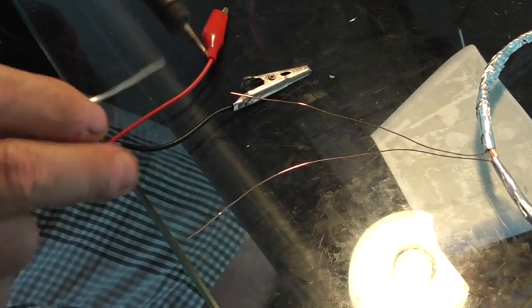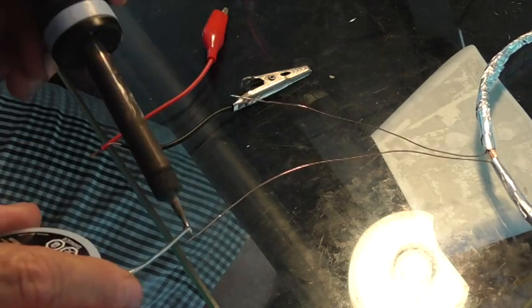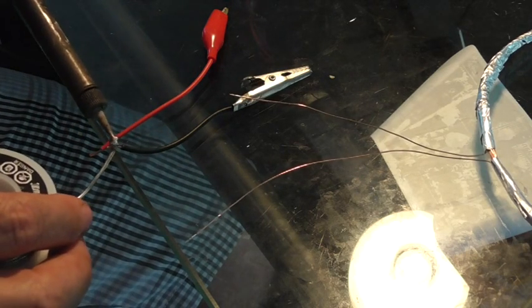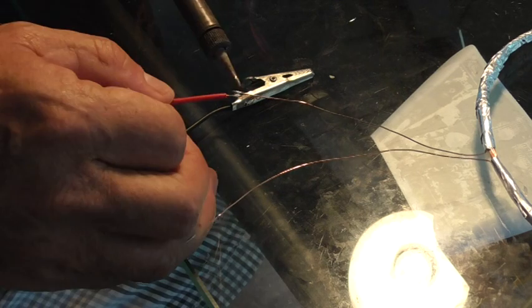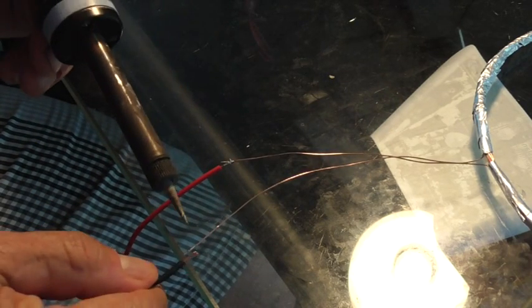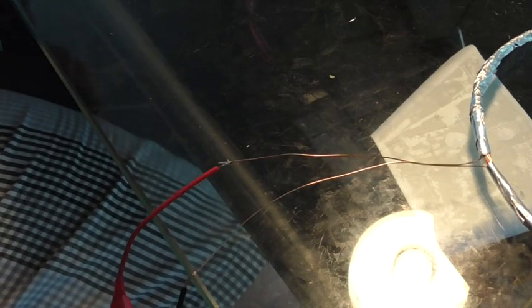We have made sure that the soldering iron is absolutely clean. We are just going to try and tin this first, to make sure there is a proper connection. Do both. Same with the wires. Make sure we join them up. It's only temporary, so it doesn't matter.